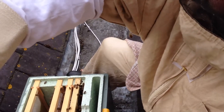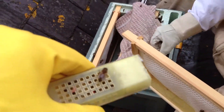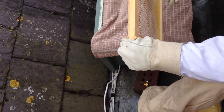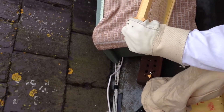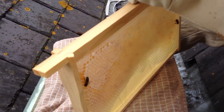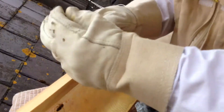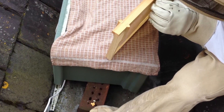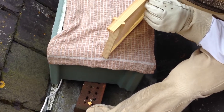Can you hold the queen cage for me? It'll be best pinned, don't you think? It's really soft. I think it's kind of heavy. Right, she's on there.